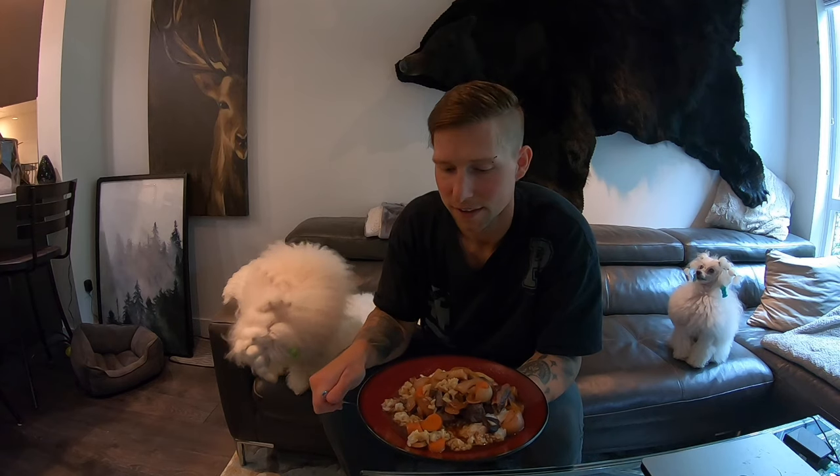Hope you guys liked the video. You should get out there and get a spring bear of your own — or a fall bear. They both taste good, and there's lots of good things you can make and cook and they taste awesome. It's a fun hunt and they look really cool on the wall too. So thanks for watching, hope you guys enjoyed the video. Cheers!